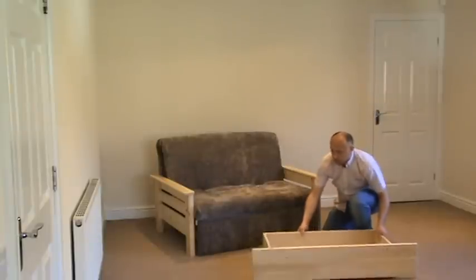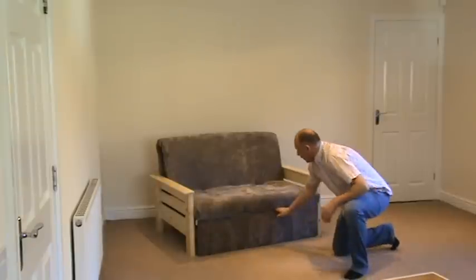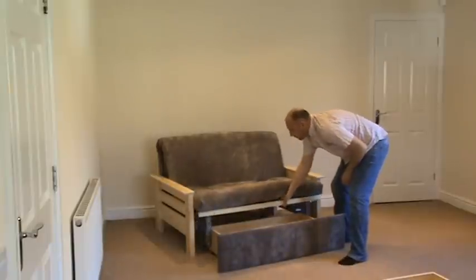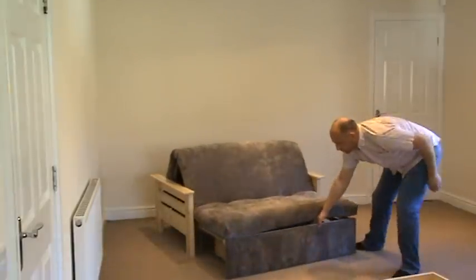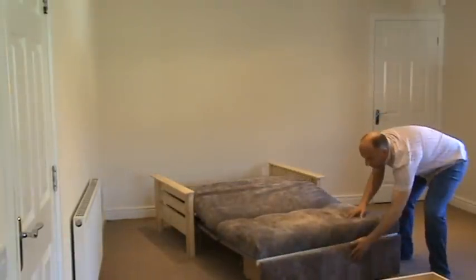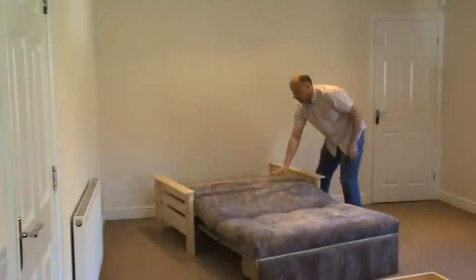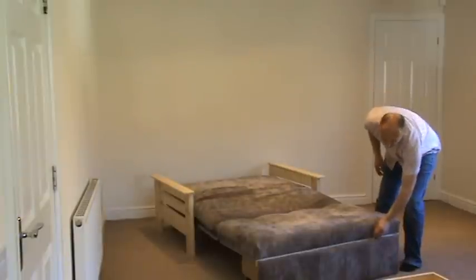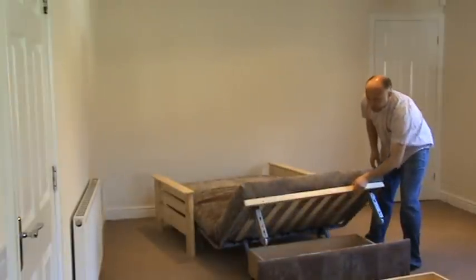Just to show you how this product operates and how the storage box is out of the way — simply lift the frame onto its roller wheels and pull forward until you have a flat bed. The mattress will lay flat with some use and weight on it, and then simply lift the frame up.